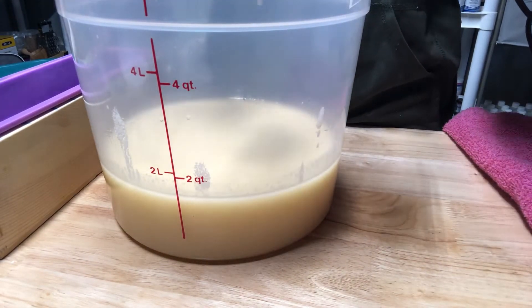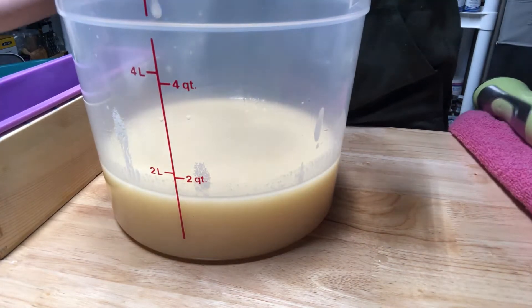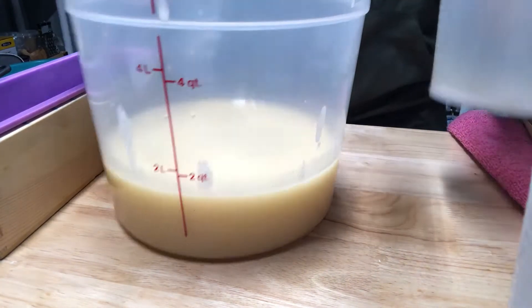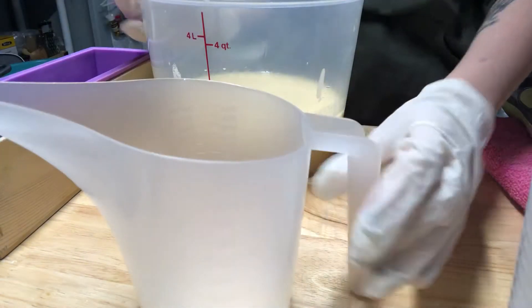You're going to mix it more when you put the colors in. I have three containers here to separate my colors, so I'm going to pour the first one and keep it around seven ounces.